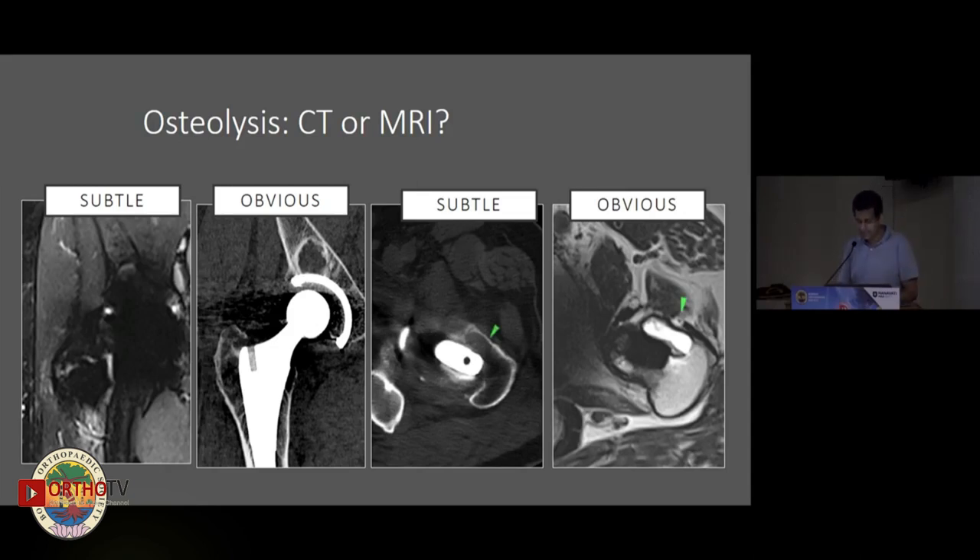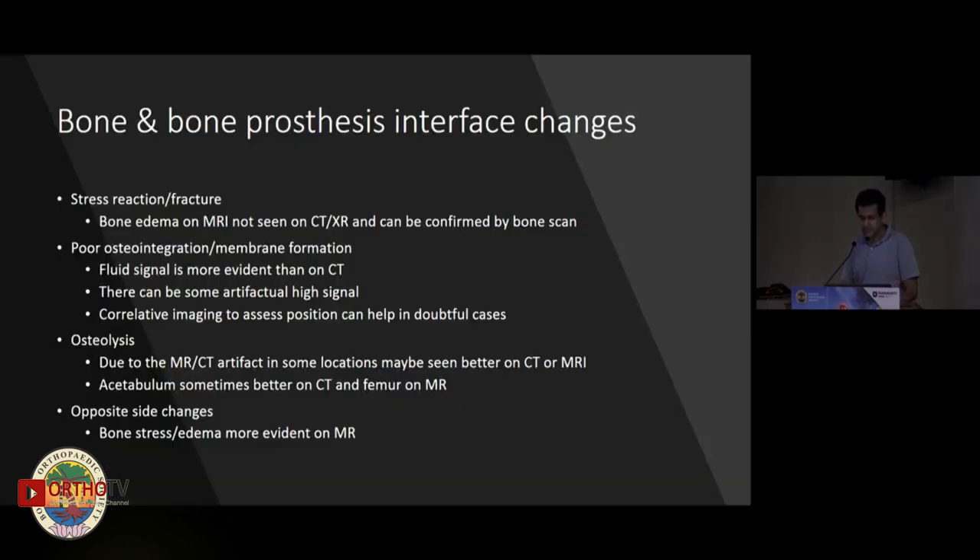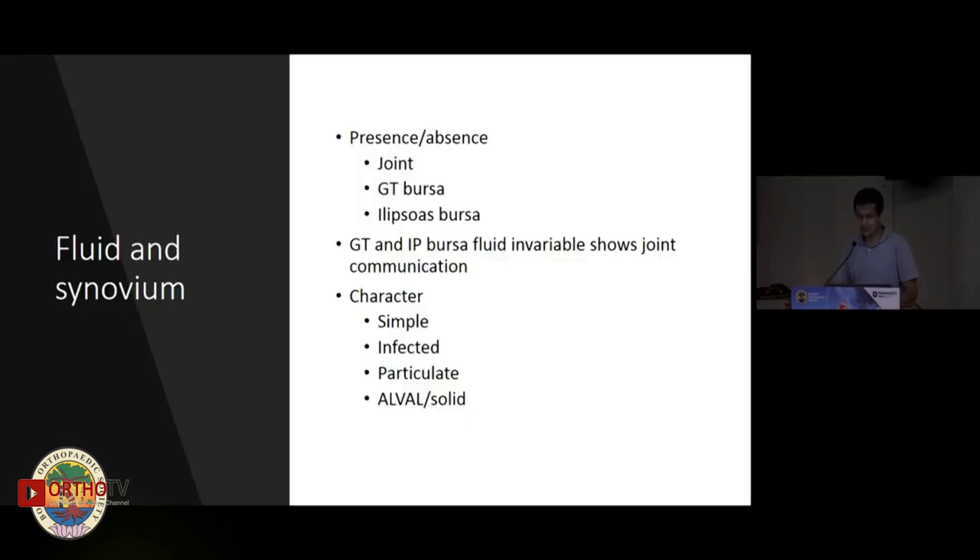Both modalities have their role in assessing this. On CT you might see scalloping and some soft tissue, but on MR you can very clearly see the area of osteolysis with all the debris inside it. In summary, at the bone-prosthesis interface we can see stress reactions, poor osteointegration, osteolysis, and changes on the opposite side.